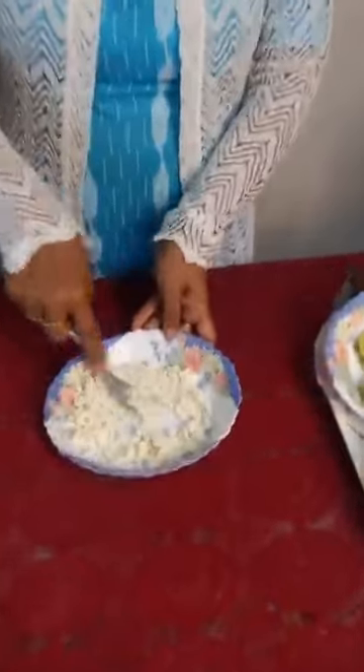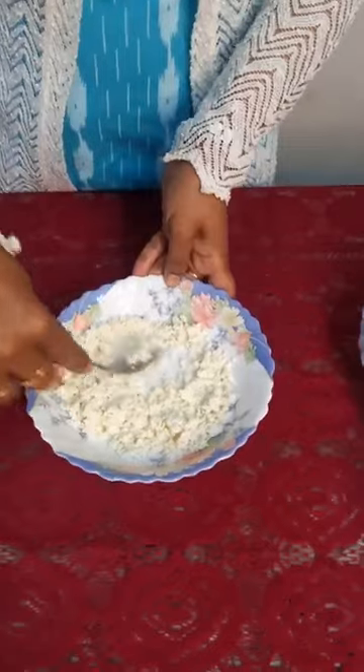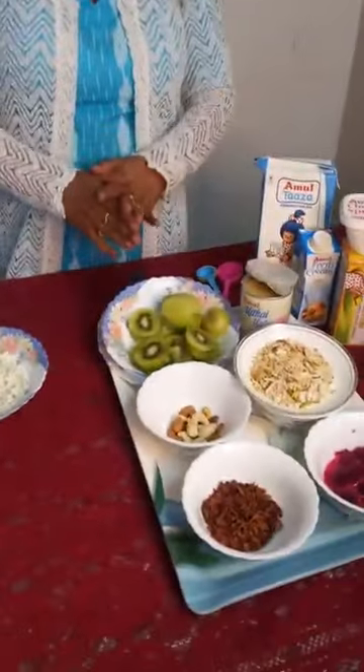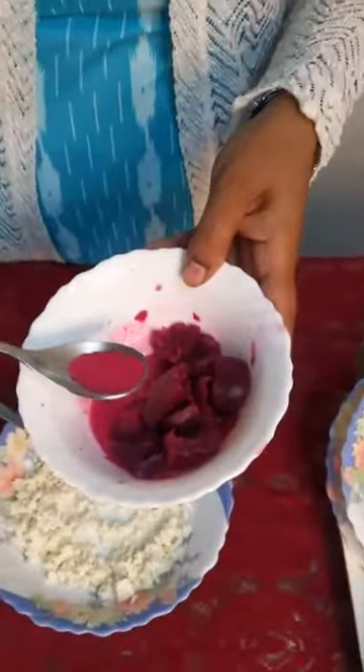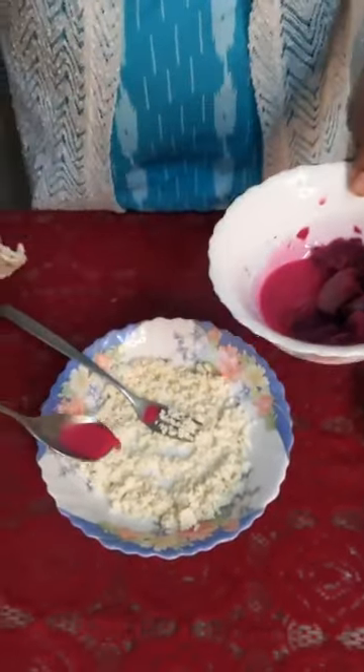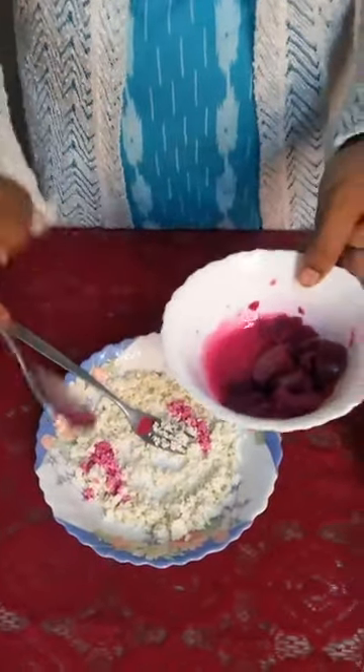We have crumbled the paneer — 50 grams of fresh paneer. Cut, peel, and slice the kiwis — ready. Now because kiwi is available everywhere, you can also use other fruits like apples. I have boiled beetroot and soaked it in Amul Taza milk to add healthy, organic Holi-type colors.